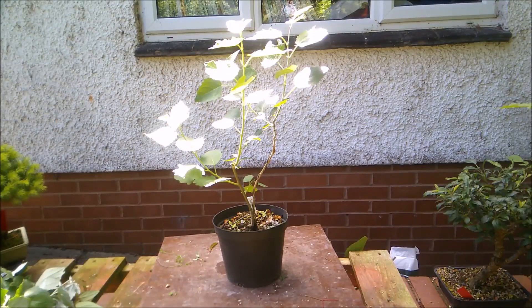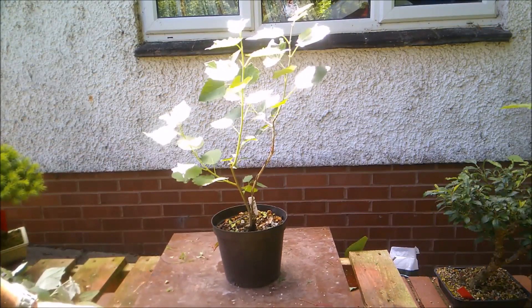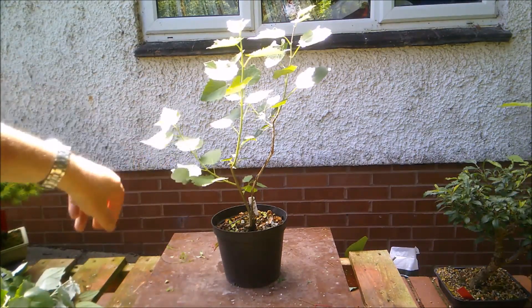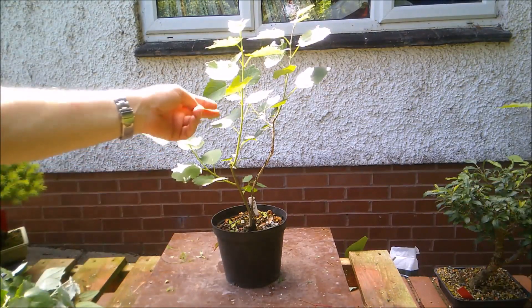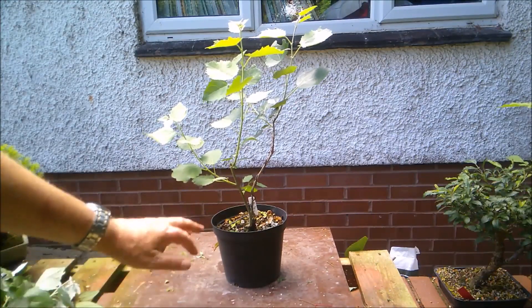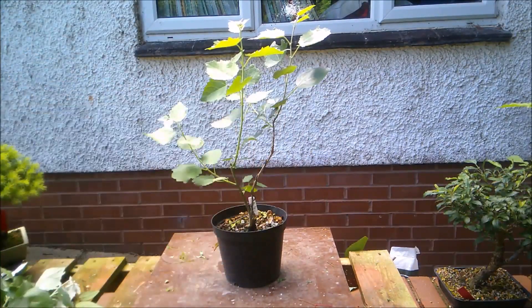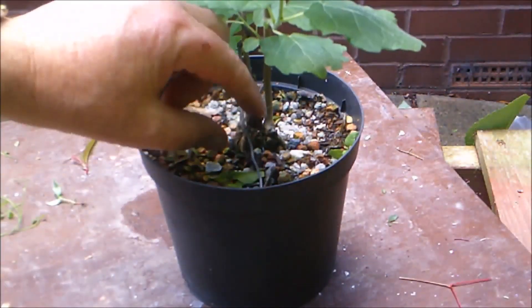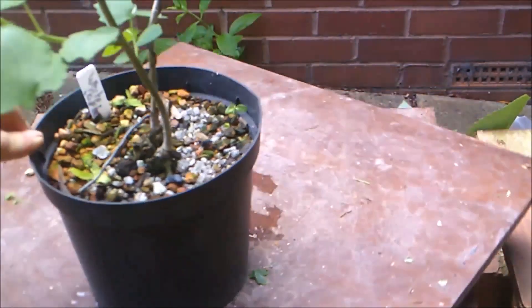There is a playlist for these trees which will be linked in the description and end screen, so you can go back and look. These are collected trees — you can actually watch me literally cutting these out of the ground with a penknife. They were suckers coming off a tree growing alongside the canal where I used to take Coop for a walk. His arthritis is getting worse and we're off to see the specialist to see if there's anything they can do, because his mobility is getting affected more and more. But anyway, back to the trees — I took my penknife and just cut through the roots where they were suckering and brought the pieces home.